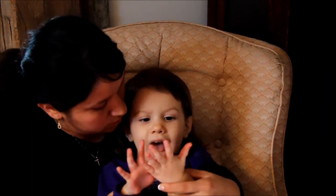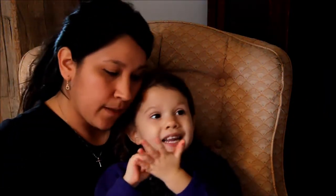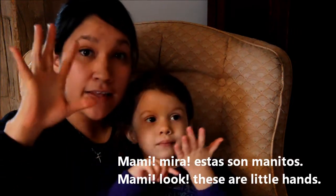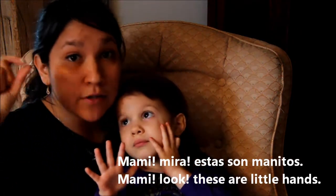How do you call your dedos? Ita. How do you call your dedos? Estos son manitos. Manitos, yeah. This is a mano. This is a manito. When you want to make something little, you have to add -ito or -ita.